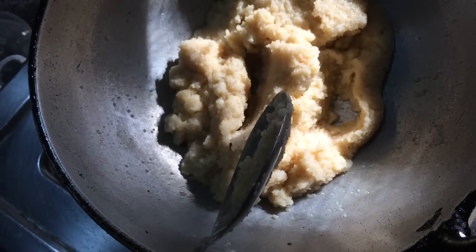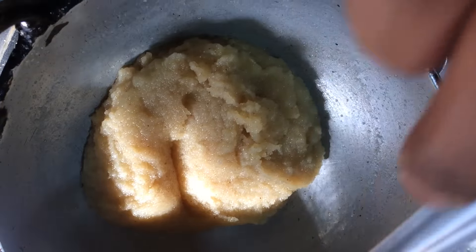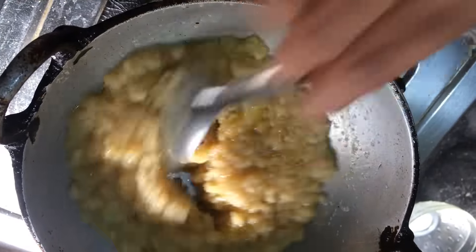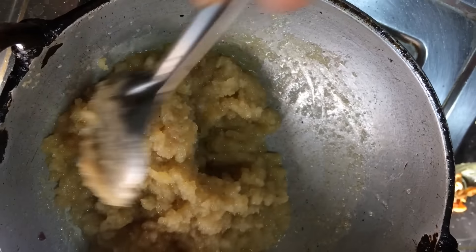After a minute, add the sugar and mix it well again. Now add the remaining ghee and keep stirring for another two to three minutes so that the prasadam will be very tasty. After three minutes, it is done — turn off the heat.